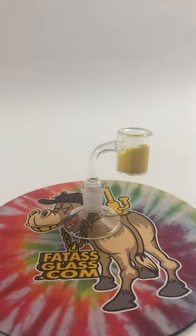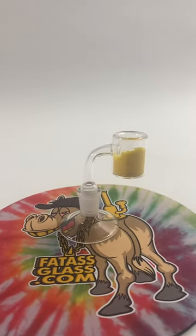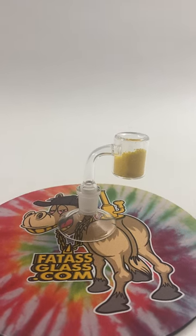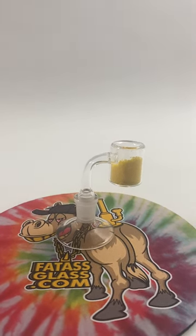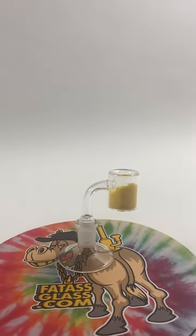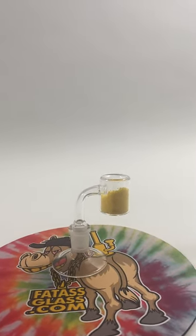This makes it a lot easier to temperature your banger, leaving a better smoking experience at low temps, which most prefer for flavor. As you heat the thermochromatic sand it turns from yellow to red.